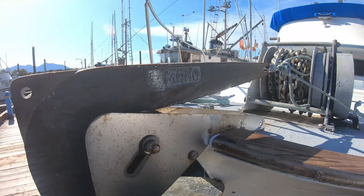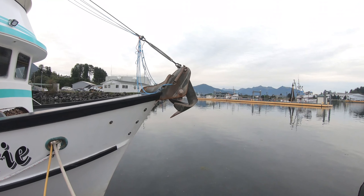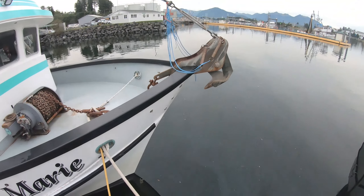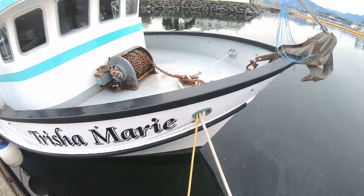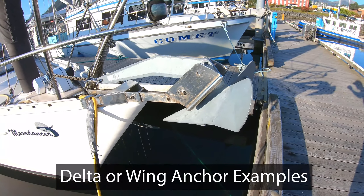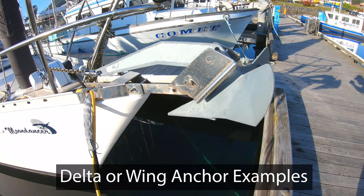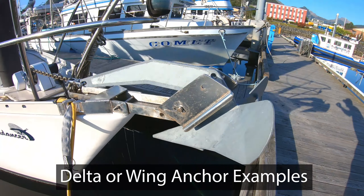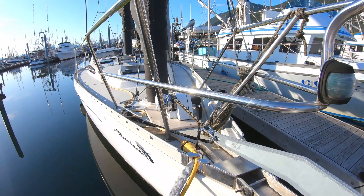Here's a large commercial troller and its anchor type is a Bruce or claw anchor connected to a giant windlass. This is a delta or winged anchor, which is one of the most popular types for boats between 20 and 50 feet. This one is connected to a windlass.